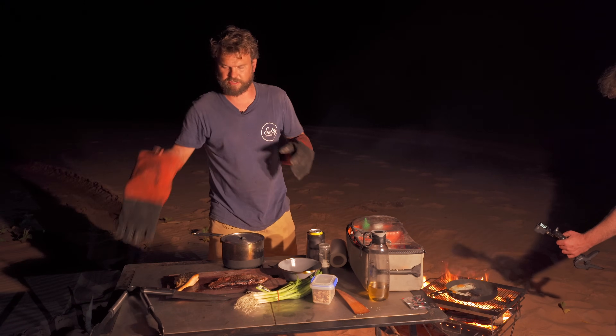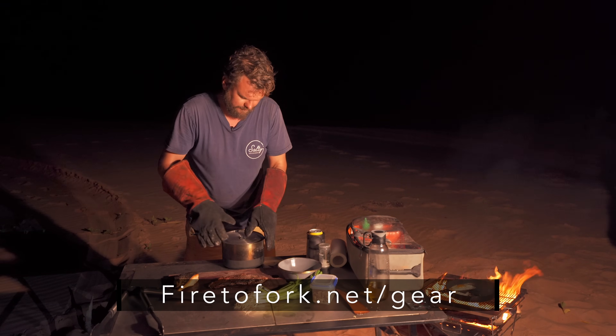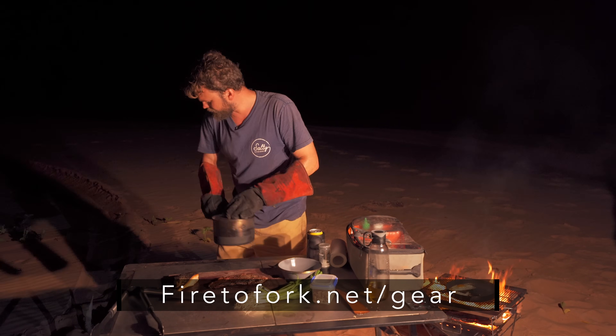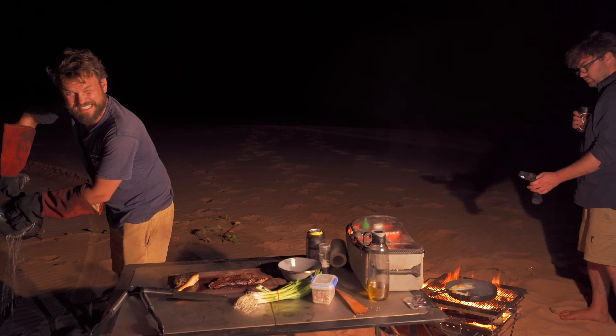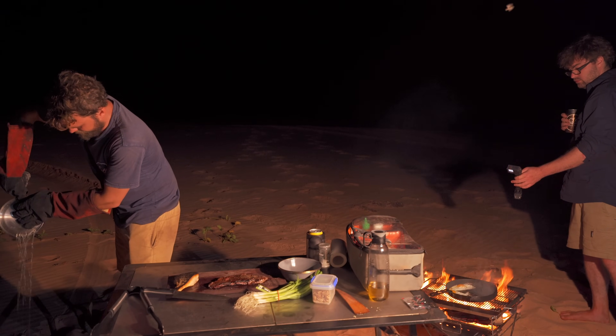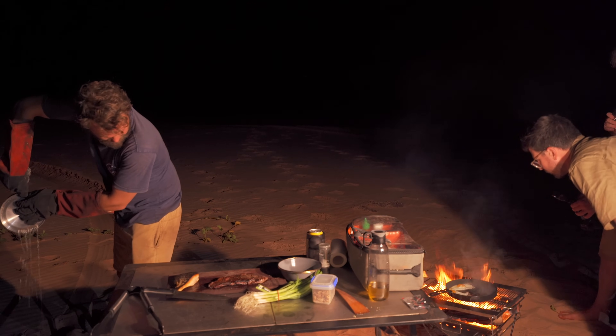As always, all the gear I use in my videos is in the description below. From memory, this is a Cedar Summit Sigma bowl, which is really, really nice — light and good quality.